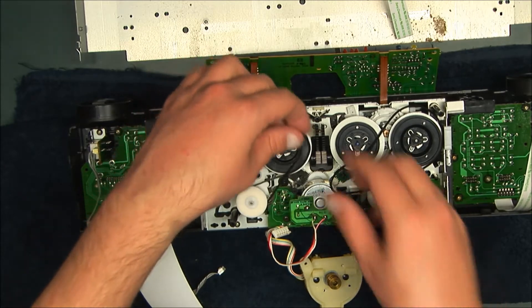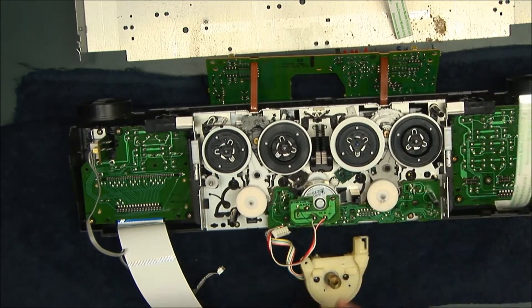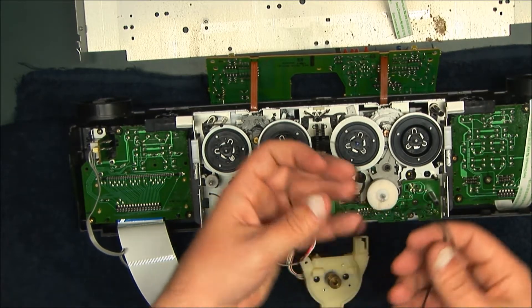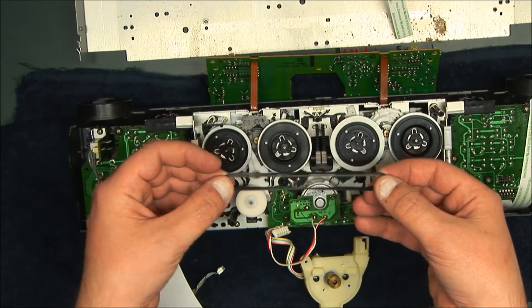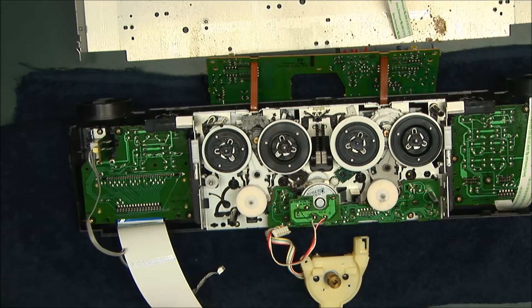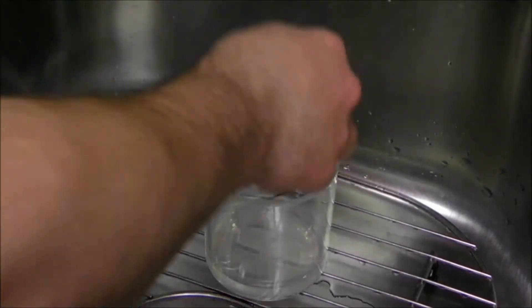These are actually in pretty good shape. They're a little loose, but they're not dry-rotted and they're not gooey. So I think what I'm going to do is try the boiling water trick. For those that don't know, essentially you just drop these into boiling water, let it sit for 10-20 minutes, and it kind of shrinks the belts and rejuvenates them. All you need is some boiling water - drop them in a cup, put the hot water in and let it sit.